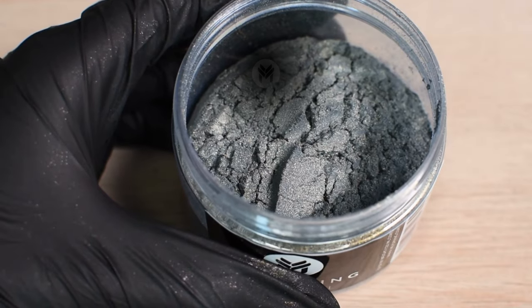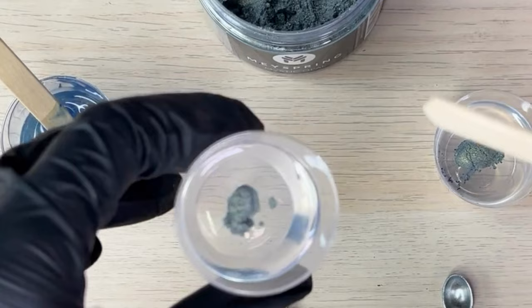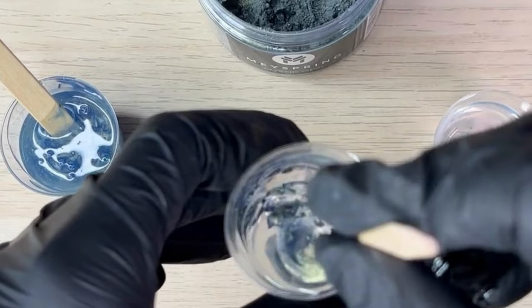Hey everyone, it's Serena from Mayspring answering a frequently asked question today: how much mica powder do you need to color epoxy resin? Well, there is no exact ratio. Instead, it depends on how opaque you want the results to be and on your project size.